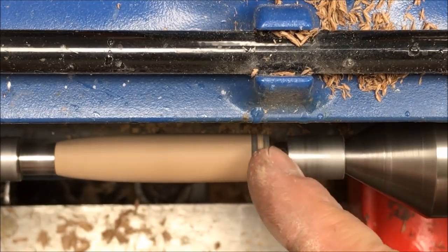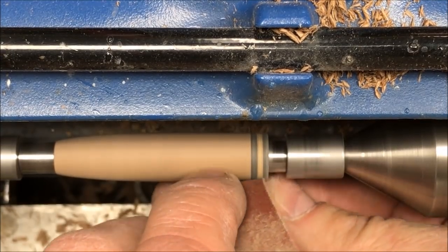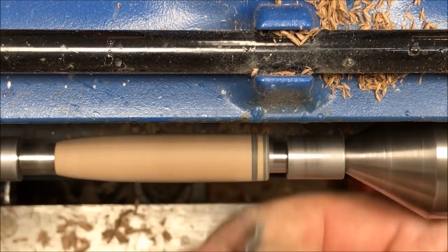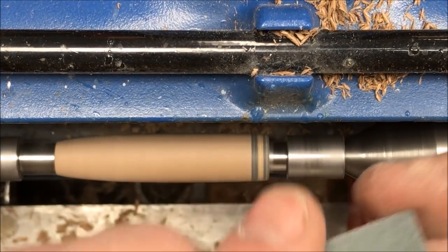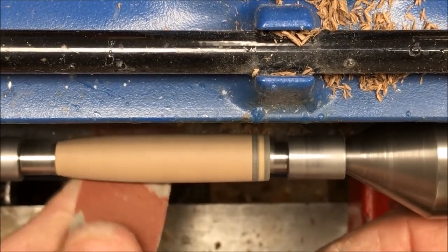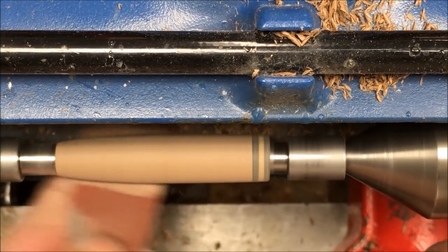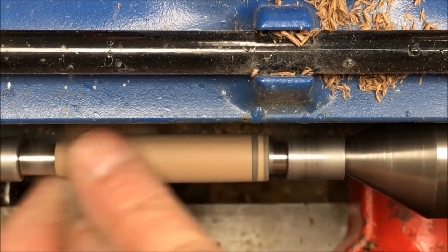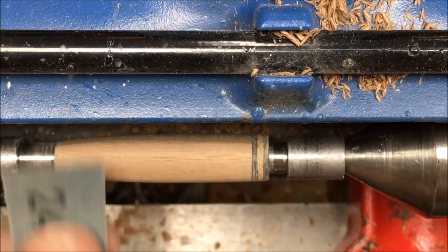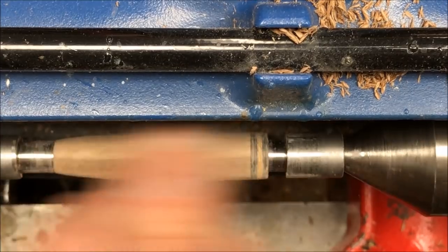While I'm sanding, I thought I should show you how I round over the end of this. What I do is come in with my sandpaper like this and just roll it around — that gives it a nice curved effect on the end of the trim ring. You don't want to sand super aggressively. I started with 240 grit on this particular blank because it had a nice surface to it and it's walnut. Walnut will sand away very quickly and I didn't want to get too aggressive. A little bit of sanding with the grain, then I'll finish the rest of my grits.